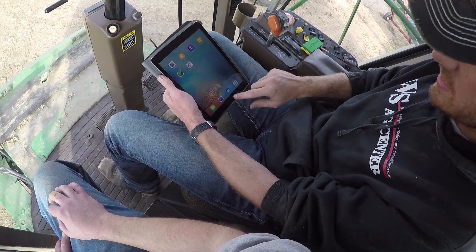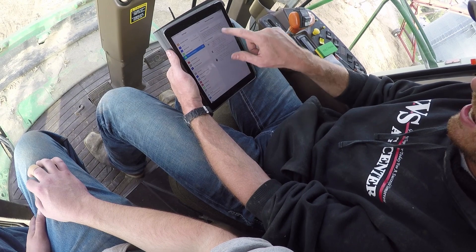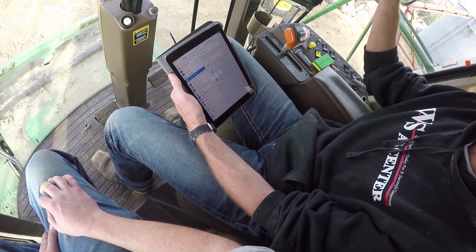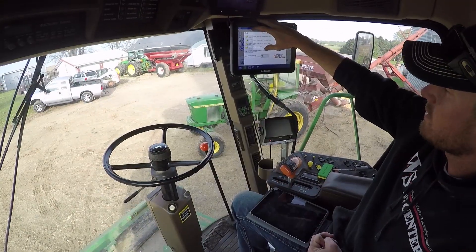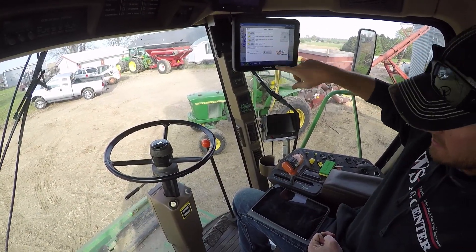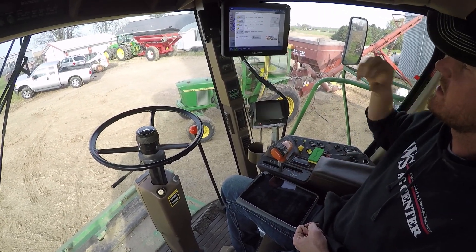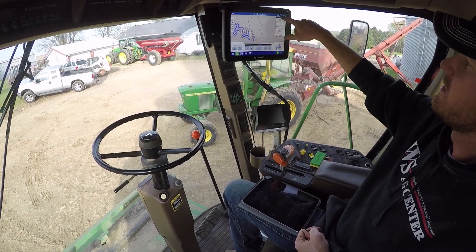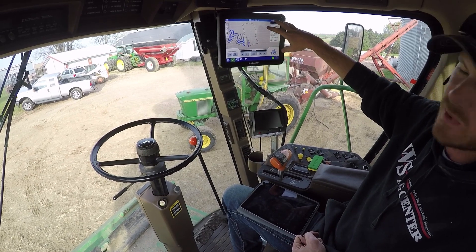I'm going to go to the settings. We've got personal hotspot — we're going to turn that on. There's a Wi-Fi password I'm going to need to put in there as soon as it finds it. Now because that's connected and I have a hotspot in here, see the cloud symbol that just showed up — everything that's going on in the cab is now being transmitted up to the cloud.